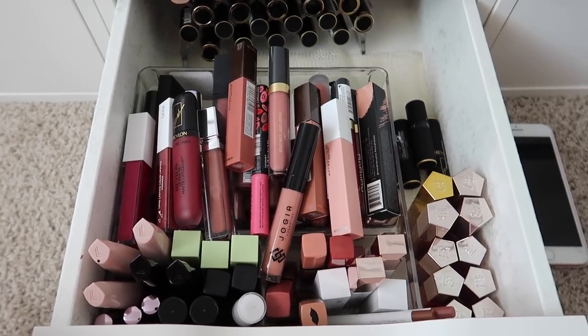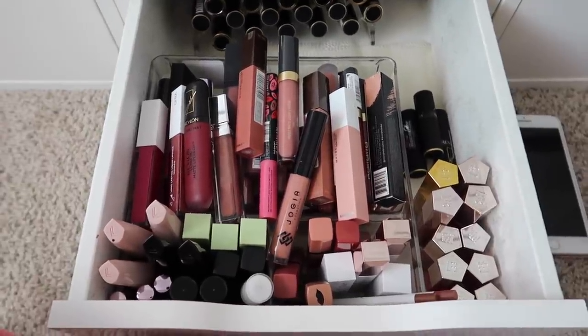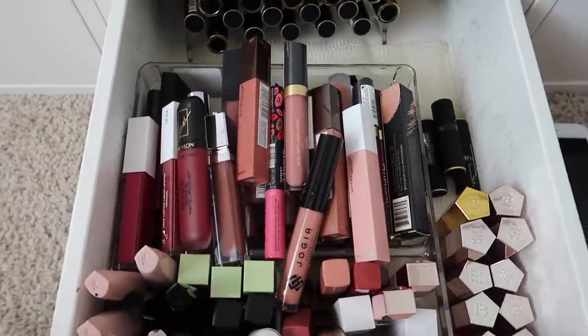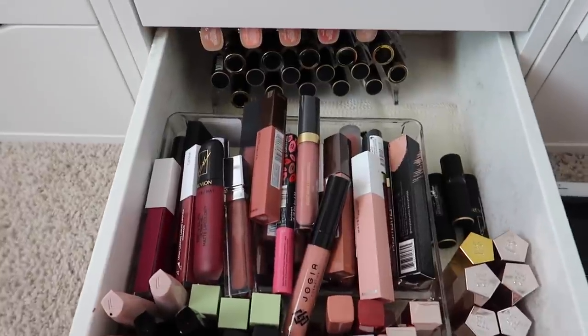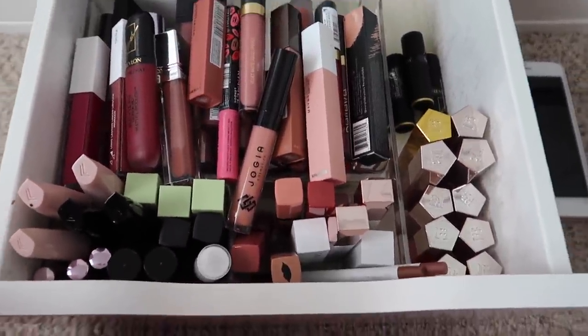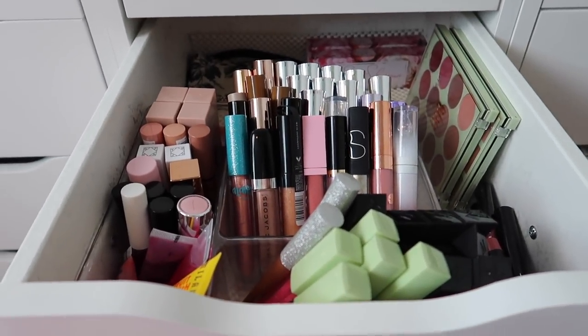Hey everybody, it's Paige and today's video is going to be part two to my lip declutter. If you haven't seen part one, I will link it down below in the description box. This is the drawer that we have to go through today — this is my liquid lipstick drawer, but I also have a bunch of lipsticks in the back of the drawer plus some glosses over here.